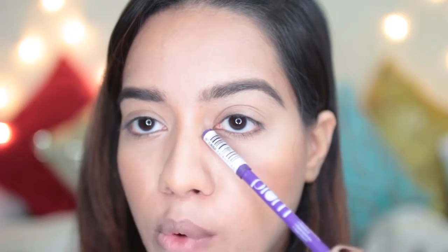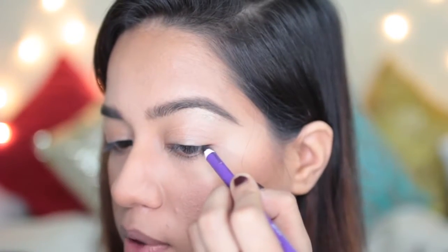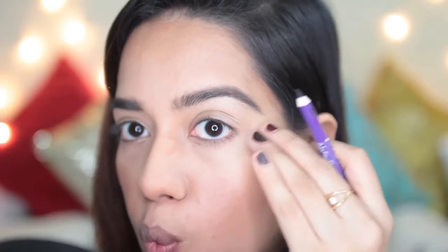For my eyes today it's going to be pretty interesting because I'm going to do a reverse winged eyeliner — meaning the wing is going to be on my lower lash line instead of the upper lash line. It's going to be pretty intense, perfect for those of you who like a kohl-rimmed eye. For this I'm going to use this Plum kajal — this is their Nature Studio kajal. I really like it because it's quite soft, making it easy to draw a winged liner. I'm actually going to start from my upper lash line to get a rough idea of where I want the wing to go.